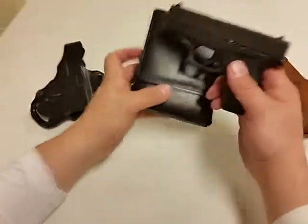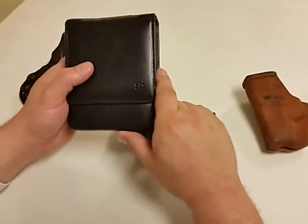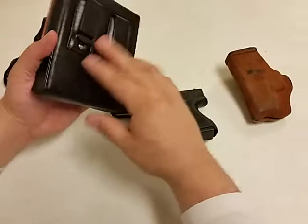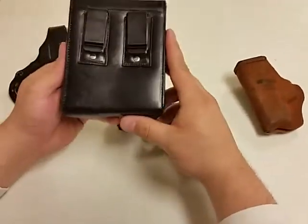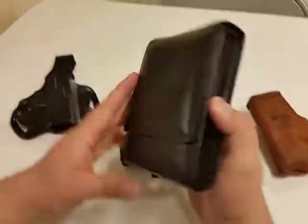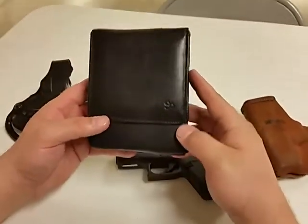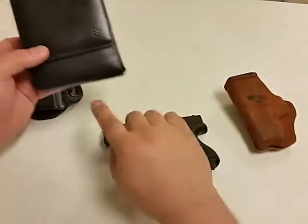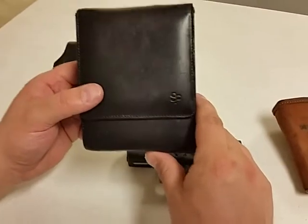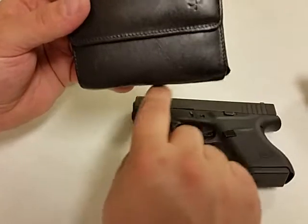I have another one that I use quite a bit, and as you can see I've had this for probably going on almost two years. It's a Sneaky Pete and it is very durable — it's worked out very well. I use this a lot with dress clothes. It was designed for my Kahr CM9, however since I got the Glock 43 I've been carrying it in there. You can see some of the wear on the holster; because I wear it only in a dressy application I'm not getting it dirty or scratched up.